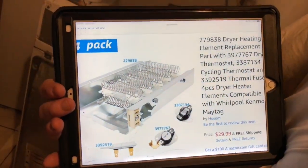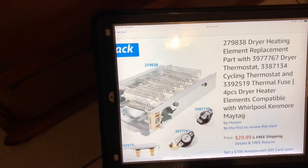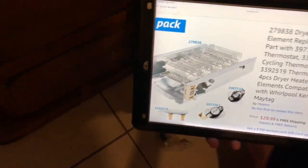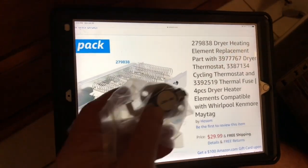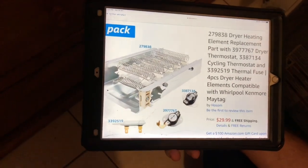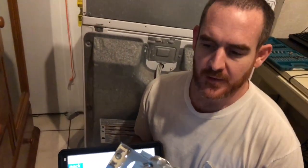I bought a heating element and I also bought these right here. The thermal fuse looks like this — that's the thermal fuse. One of these is probably the dryer thermostat and the other is the cycling thermostat. Part number 3977 is the dryer thermostat, and 3387 should be the cycling thermostat. This right here is the heating element.